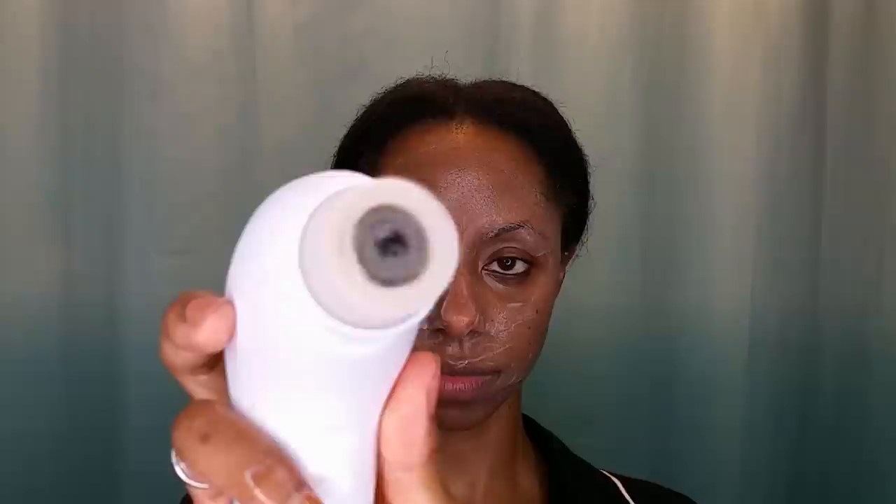The first brush I'm going to be using is the daily cleansing brush, which is a medium-density brush. It's not as rough as the exfoliator, so it's great for when you're cleansing your face and removing all the dirt.